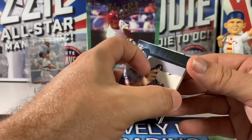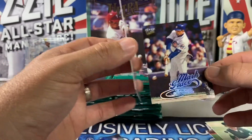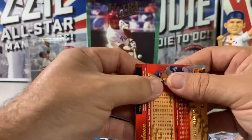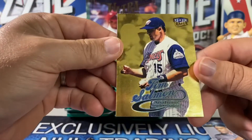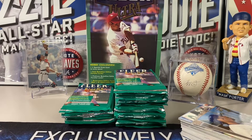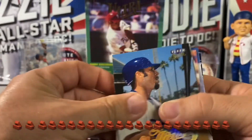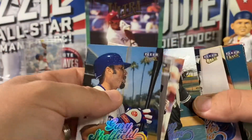Andres Galarraga, Neifi Perez, Kenny Rogers, Mark Grace. I stopped the video because these things are bricked up so bad — you can see on Gary Sheffield's face the paper loss. I'll try to open a couple more packs. One half of this is not in bad shape and some of them are coming apart, but they're sticking pretty bad.